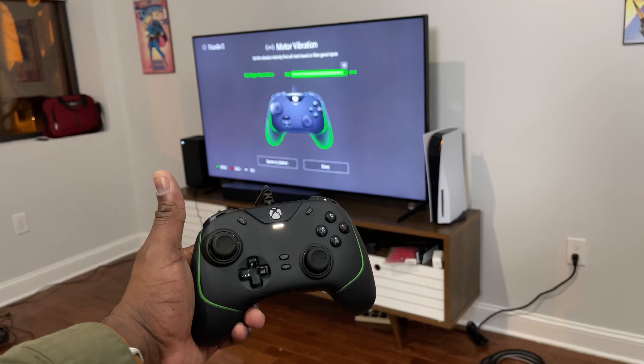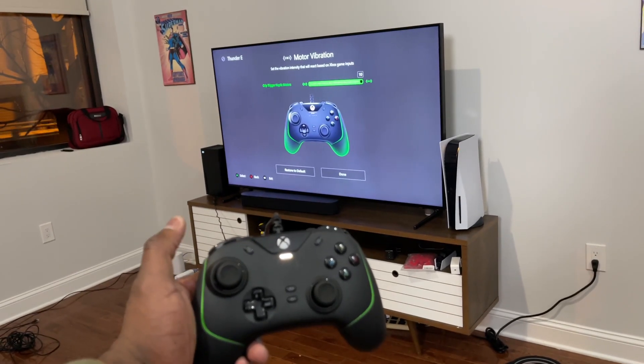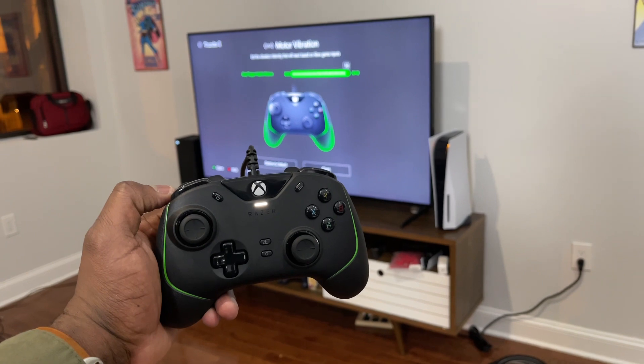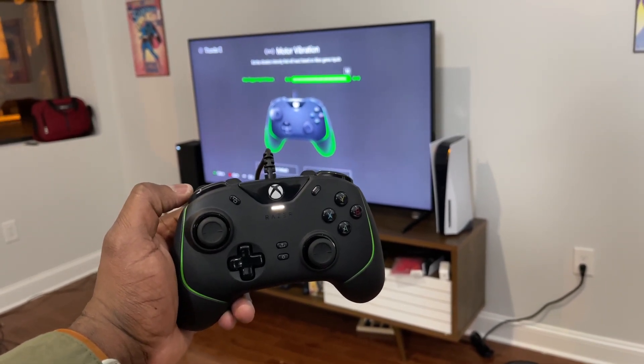Some of you are probably wondering how far the controller reaches — this is how far it does, from the Series X over there on my left. You've got a good idea. If you guys have any questions or comments about this controller, let me know. Don't forget to like, share, and subscribe, and always enjoy your entertainment.